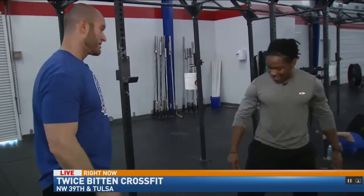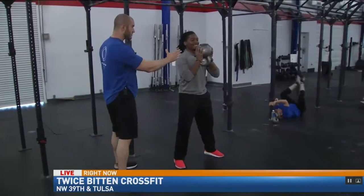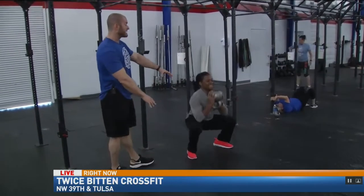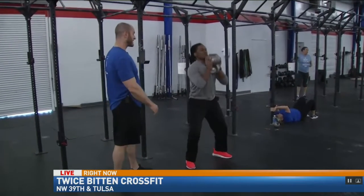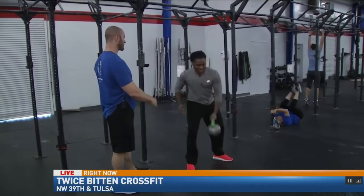So I guess it starts with the kettlebell here. The first movement is going to be a goblet squat. He's just going to take the weight, keep it close to his body, squatting all the way down, creasing the hip below the knee, standing all the way up at the top — getting 10 of those reps. Malcolm's doing a good job, good full hip extension at the top, good depth.